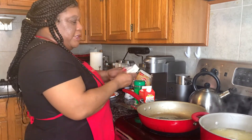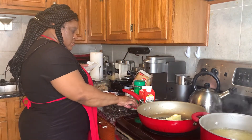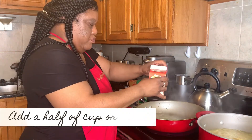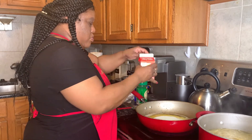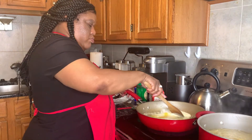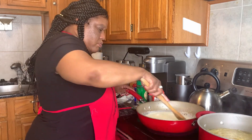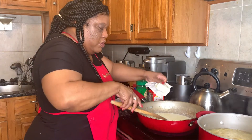Now what we're going to do is melt the butter inside here — just a stick of butter. We'll use the whole stick, and I'll add a little extra because I want more sauce.